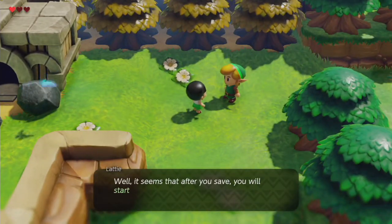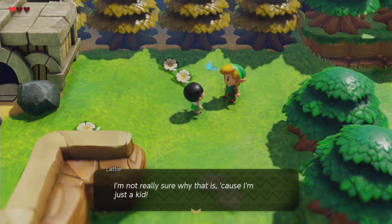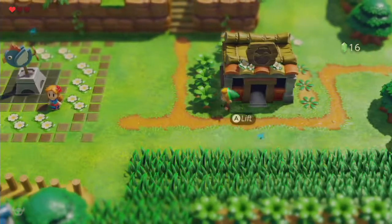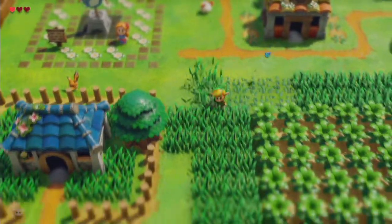'Well it seems that after you save, you will start the last place you saved unless it's a dungeon, where you start at the entrance. I'm not really sure why that is because I'm just a kid.' That's interesting — I wonder why they did that. I don't think it's a bad thing, I just wonder why they did it.